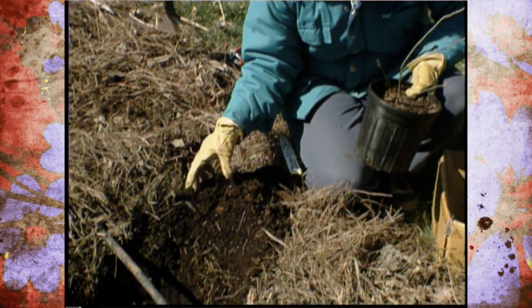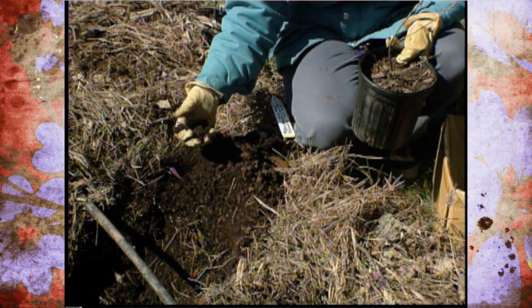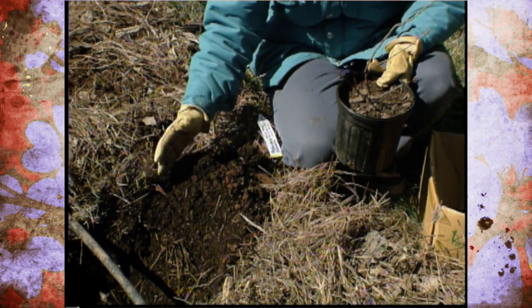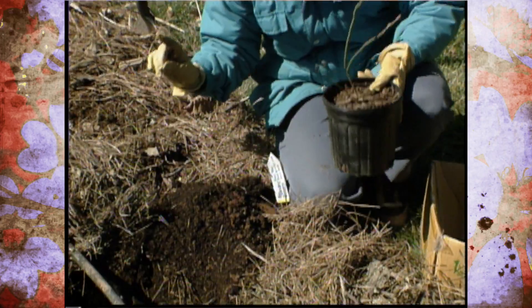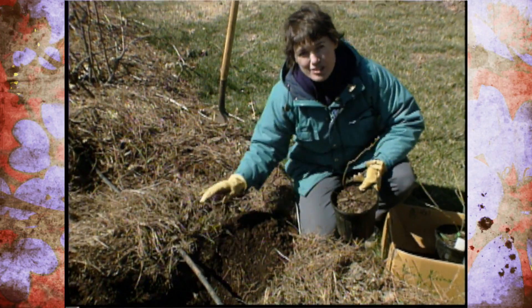We've prepared our hole ahead of time by mixing in half peat moss and half soil, so we have a fairly acidic pH. We also want it to be raised up and well drained, but at the same time have plenty of mulch available and a drip irrigation system.